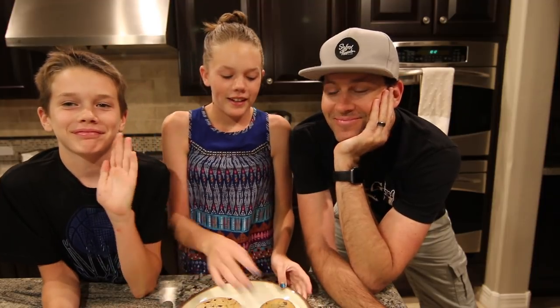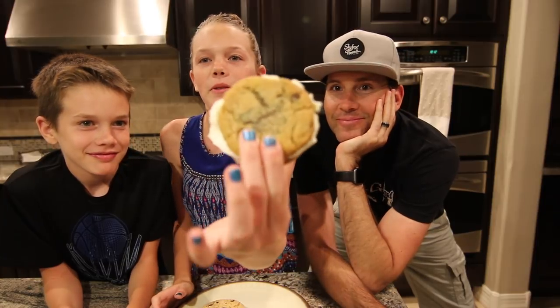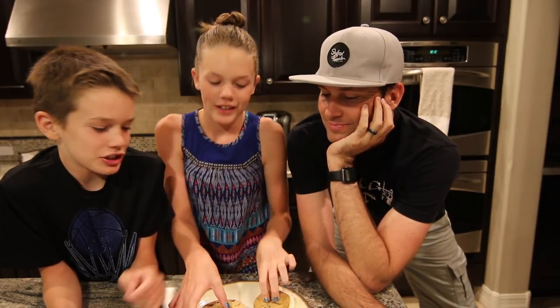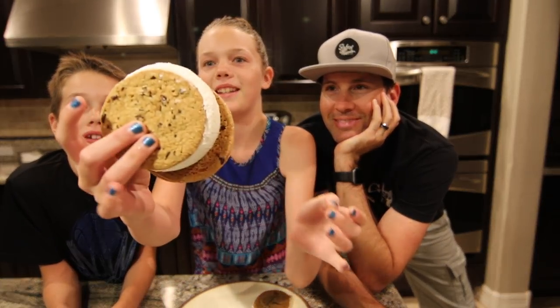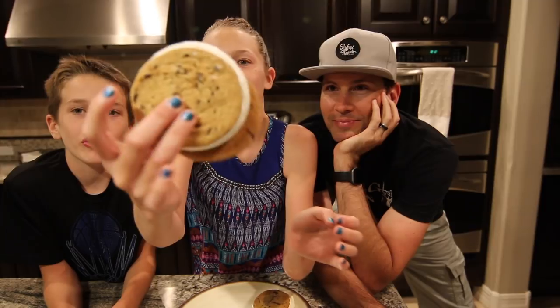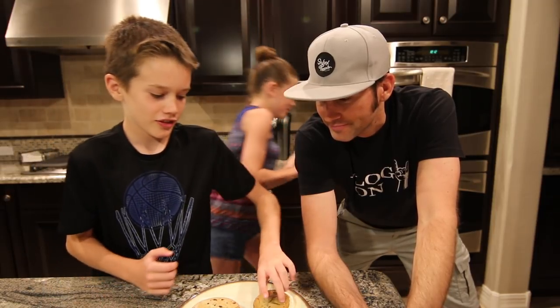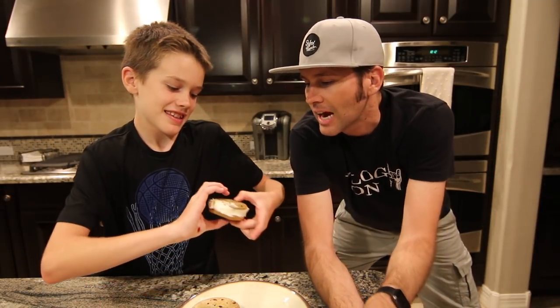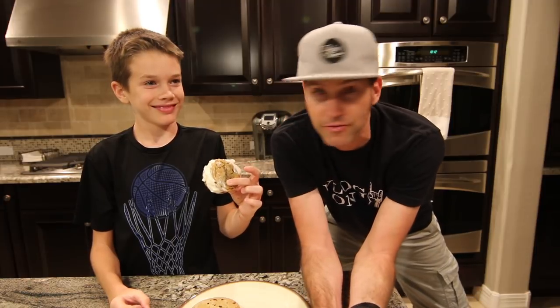So I've got my dad and my brother here with me, and now they're going to taste test these. This is the homemade one — it's starting to melt, so we should eat that one first. And this is the store-bought one. It's kind of deformed. I'd like to point out that the homemade one is ooey gooey and melting, and the store-bought one has got frostbite. So that's the first observation.